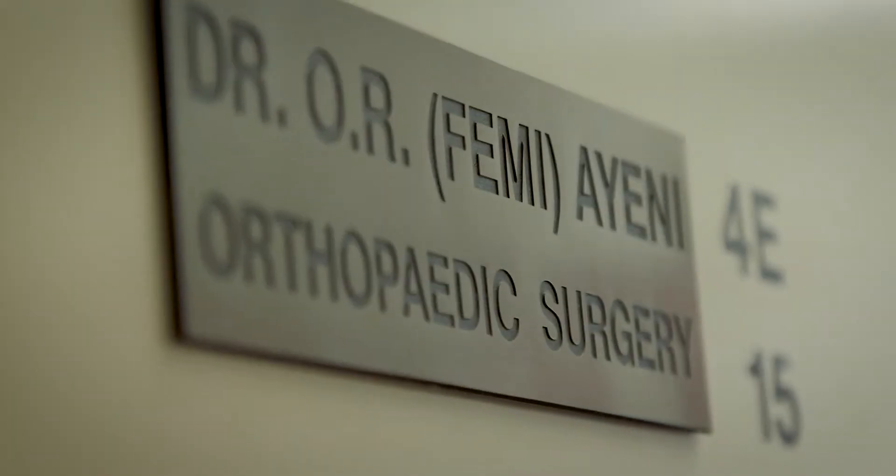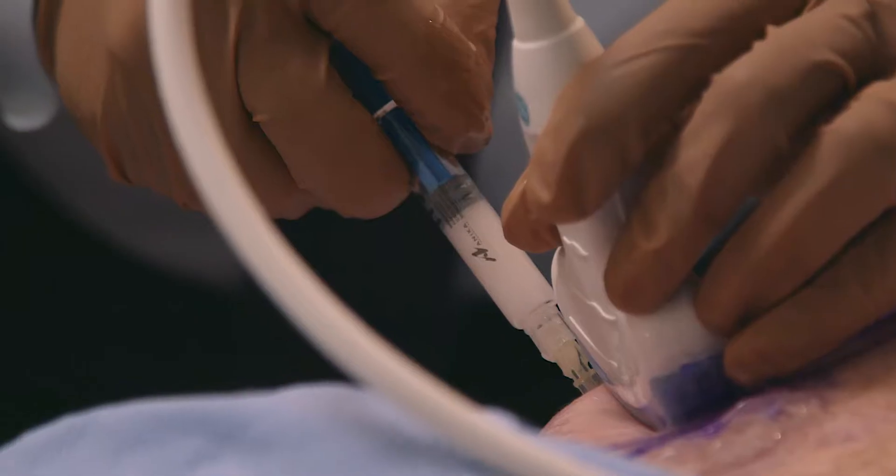I'm Femi Ayeni. I'm an orthopedic surgeon and an associate professor of orthopedic surgery. I have published several books and over 300 papers on hip conditions and hip injuries affecting the young adult and middle-aged adult. I'm also the medical director of several professional teams in the local region.